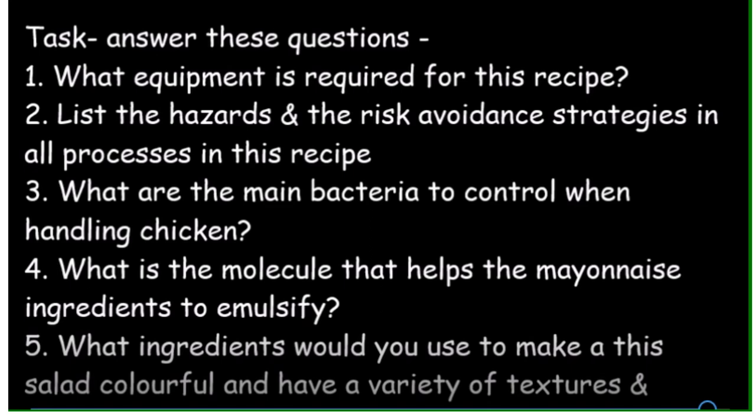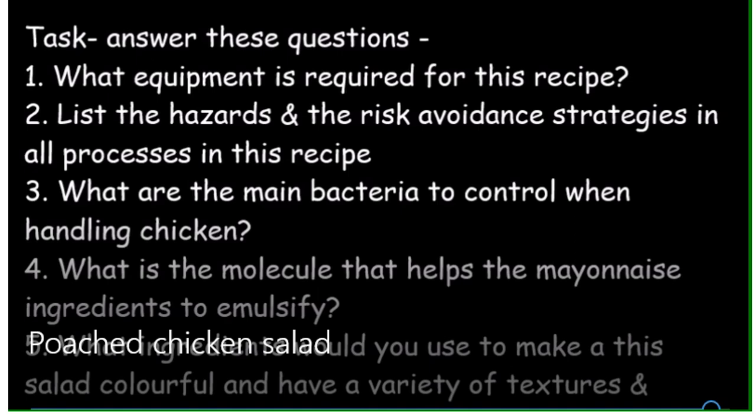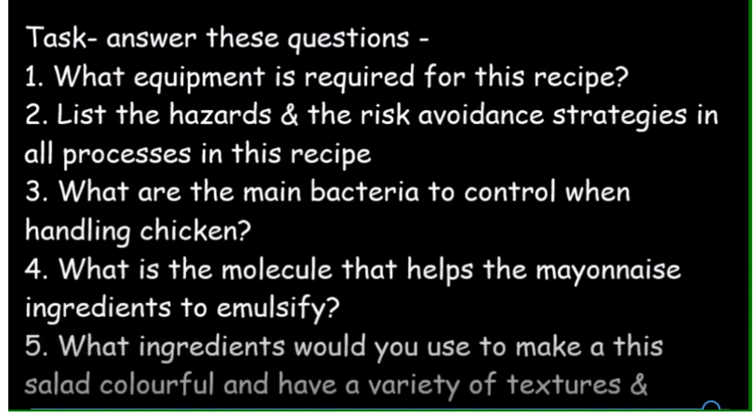The questions to answer are: what equipment is required for this recipe; list the hazards and risk avoidance strategies for all processes in this recipe; what are the main bacteria to control when handling chicken; what is the molecule that helps the mayonnaise ingredients to emulsify; and what ingredients would you use to make this salad colourful with a variety of textures, colours and flavours?